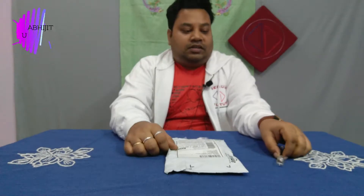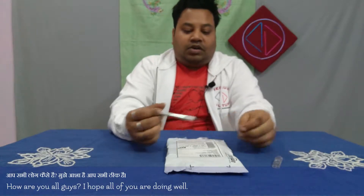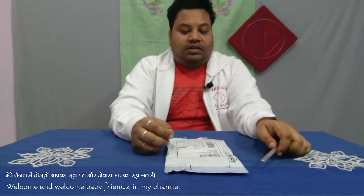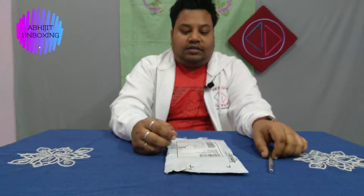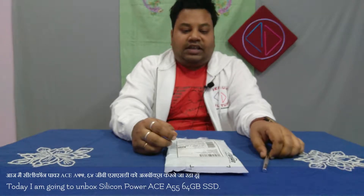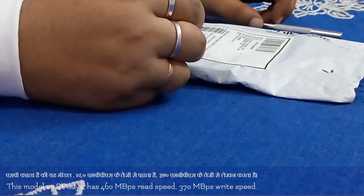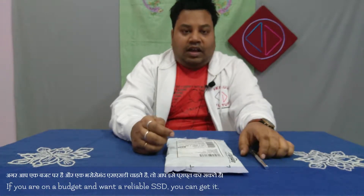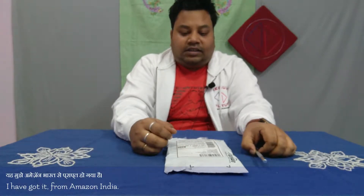So guys, I hope you are all fine and doing well. Today I'm going to unbox the Silicon Power A55 SSD, 64GB. This has 460 MB/s read speed and 370 MB/s write speed. This is the cheapest SSD available in the Indian market and I got it from Amazon India.